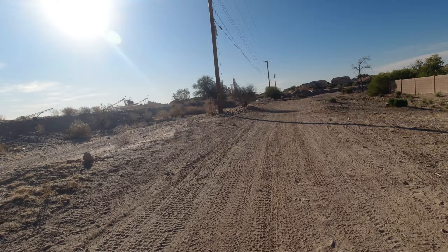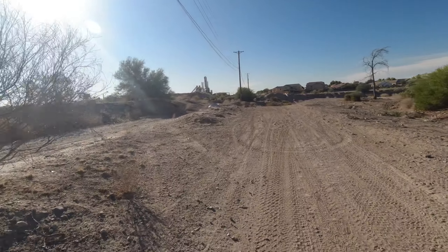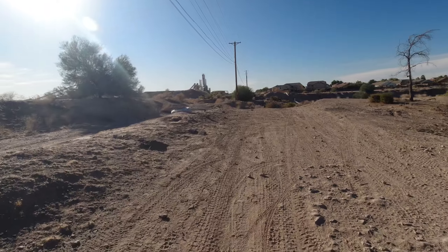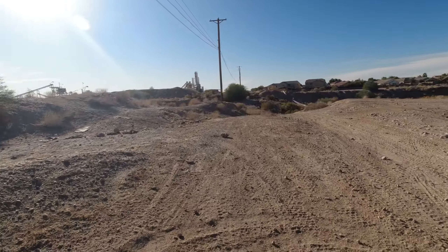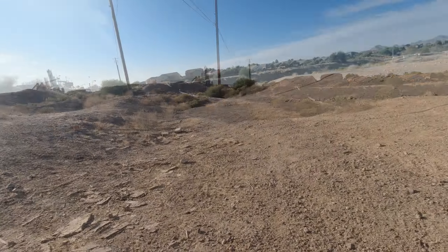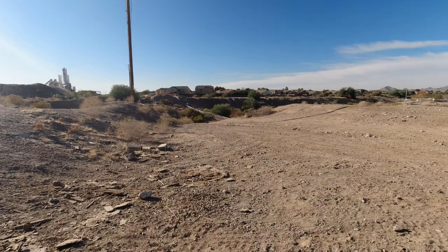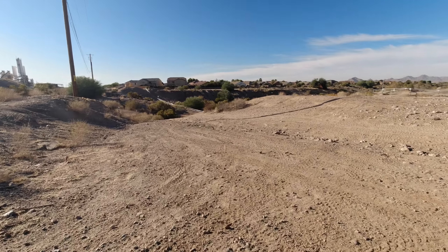Here's the whoop-dee-doo and my Rad Rover e-bike did just fine. Straight ahead is the eastern end of the Queen Creek wash — it's just a great big hole in the ground that they've created so that water can accumulate there when the snow melts in the wintertime and when there are flash floods.